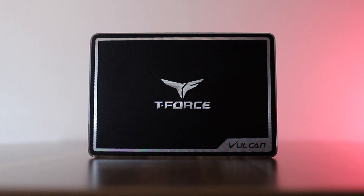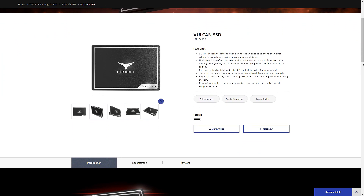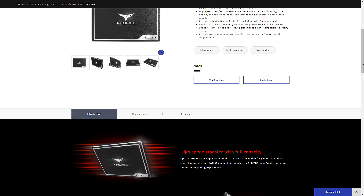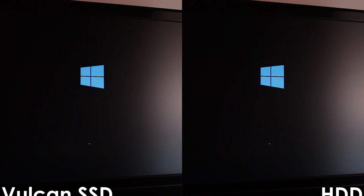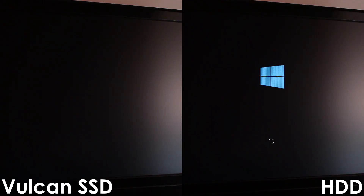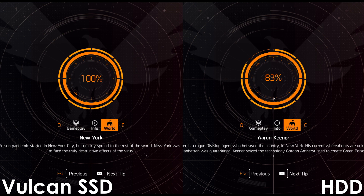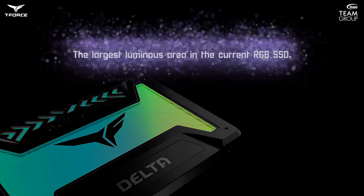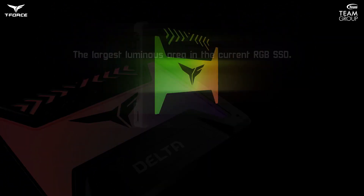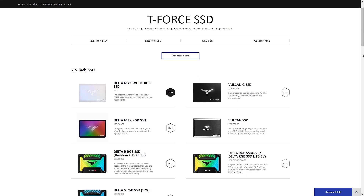Today's video is sponsored by Team Group and their T-Force Vulkan SSD. The Vulkan SSD is a great choice for PC users who want a snappy experience with reduced loading times while keeping things subtle and RGB-free. With the Vulkan SSD, OS and in-game loading times are significantly reduced compared to a traditional hard drive. For those who prefer the rainbow effect, the T-Force Delta Series SSDs might be the right choice. Follow the link in the video description to learn more.